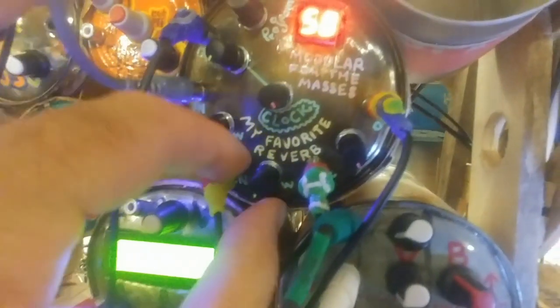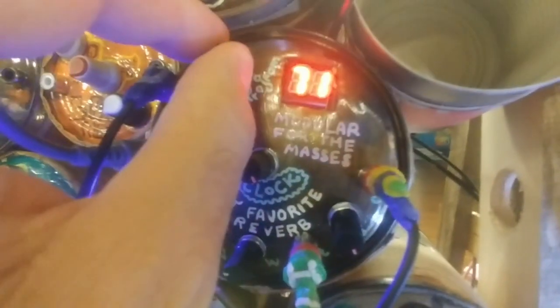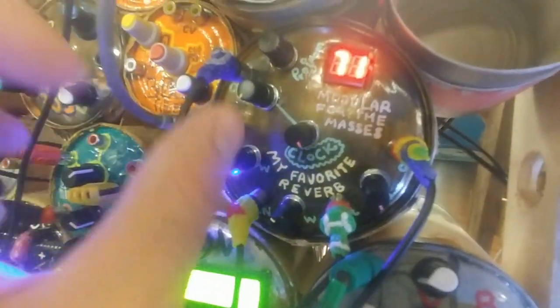Up in the 50s is ping pong. Some kind of phaser too. Now let's check out the clock speed.